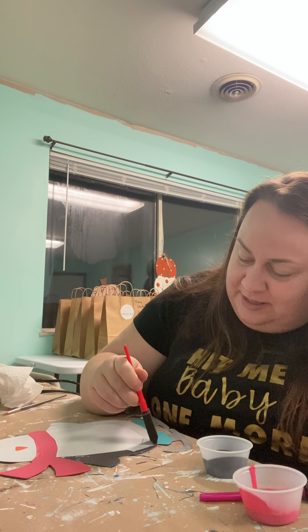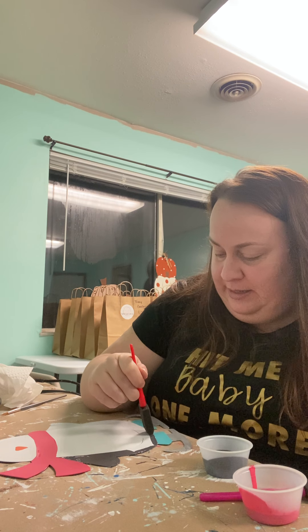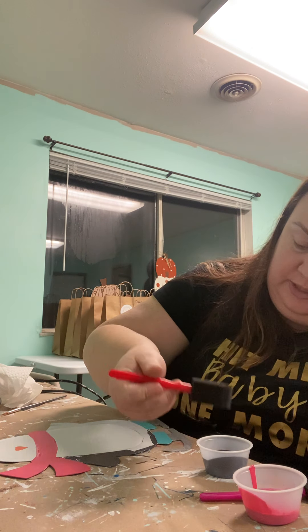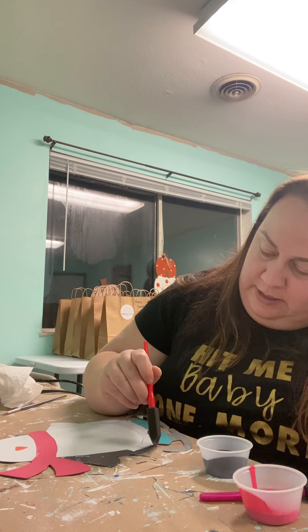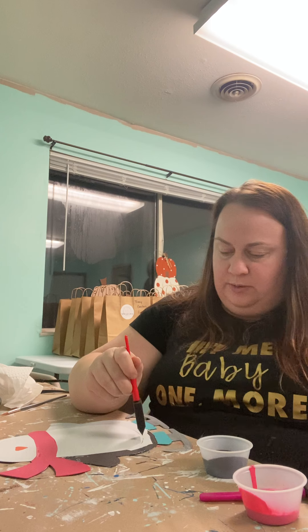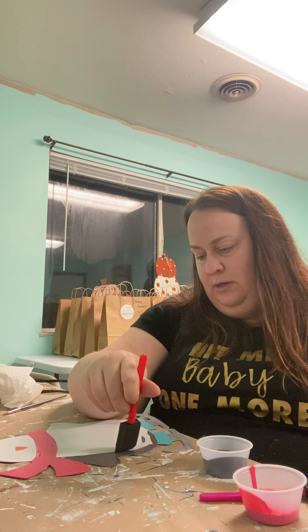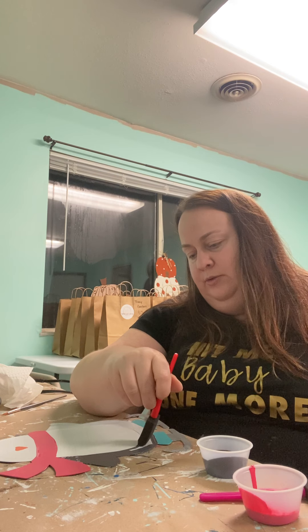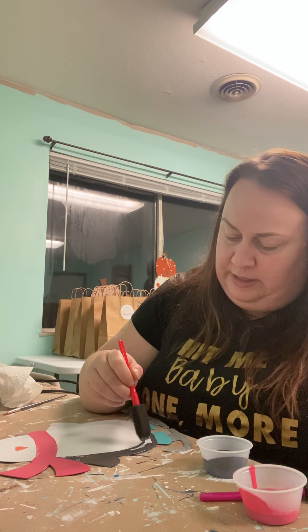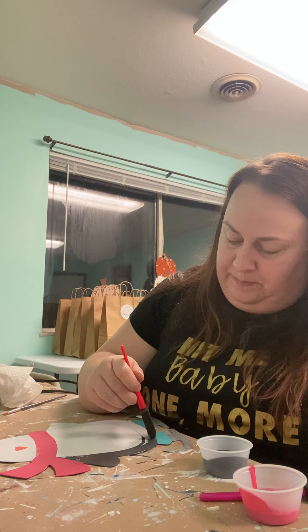If you'd like glitter but don't have access to it or don't want loose glitter in your home, give us an email at ThePaintedTinBin — P-A-I-N-T-E-D T-I-N-B-I-N — at gmail.com and say you'd like to come in and do some glitter on your Pip the Penguin. You can come in during workshop time, which is usually Thursday evening, Friday evening, Saturday, and Sunday.